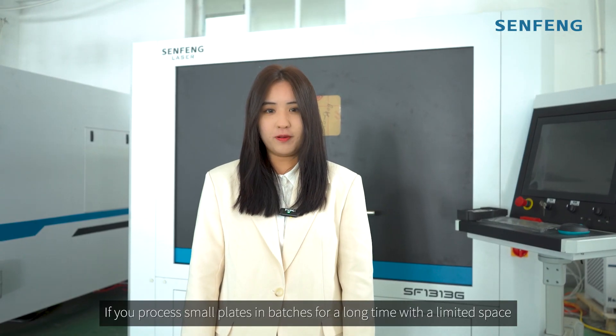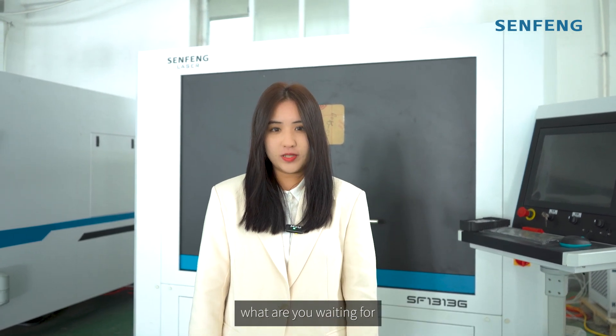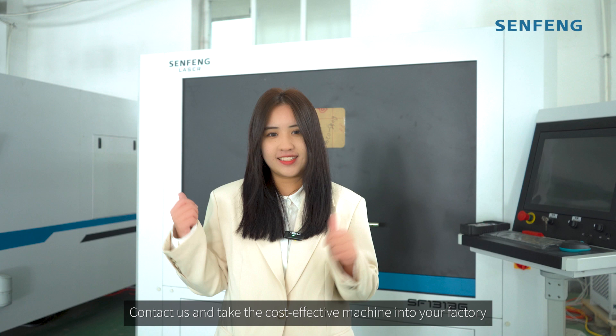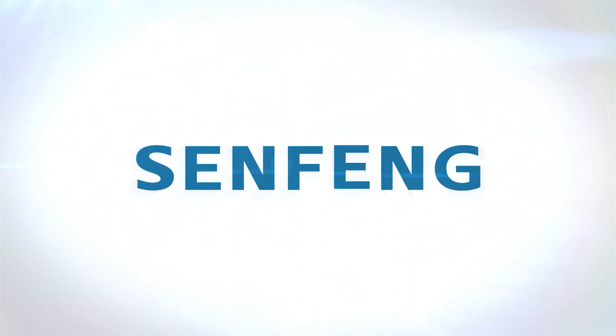If you process small plates in batches for a long time with limited space, what are you waiting for? Contact us and take this cost-effective machine into your factory. Thank you.